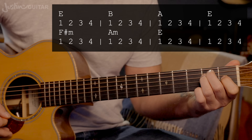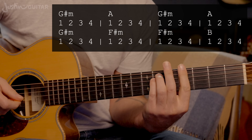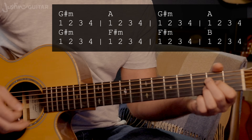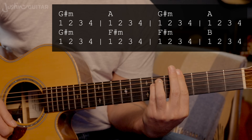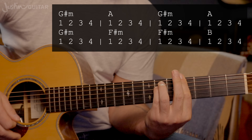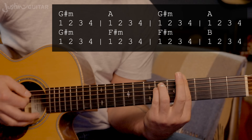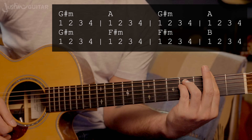Then we're into this second section — I'd call it a bridge, though naming convention isn't so important. This part starts with a G sharp minor going to an A chord. You could play A chord open, but it's a difficult jump unnecessarily, so I'd recommend doing G sharp minor to the A chord bar chord. So: G sharp minor, please — A chord — you don't know — G sharp minor, watch your — A chord — nowhere — G sharp minor to F sharp minor, F sharp minor again to B.